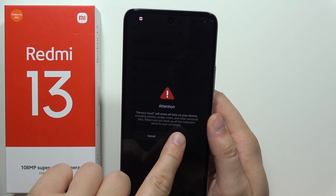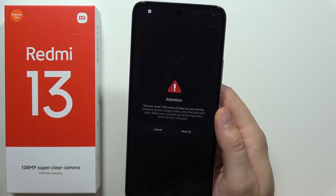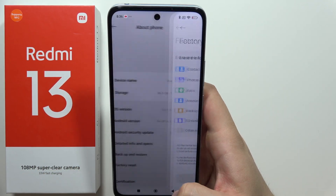After this, wait 10 seconds, click Next, and you will get another screen where you will also have to wait 10 seconds and click Next, and you will start the factory reset.